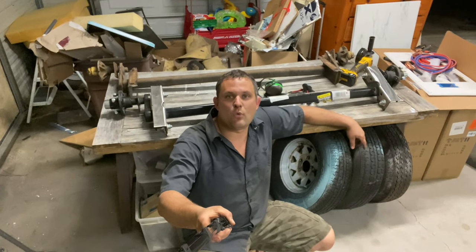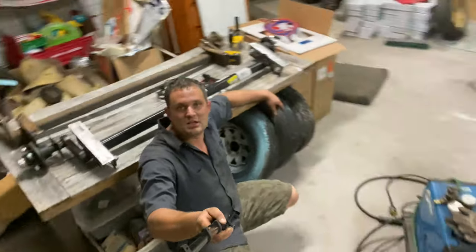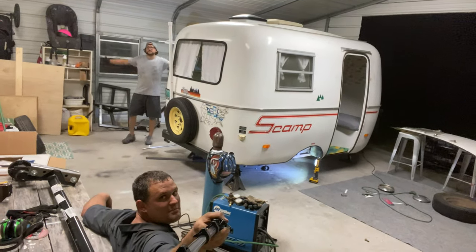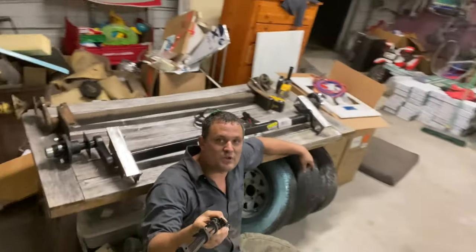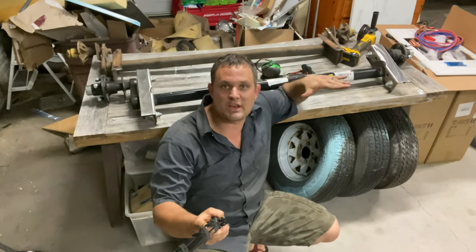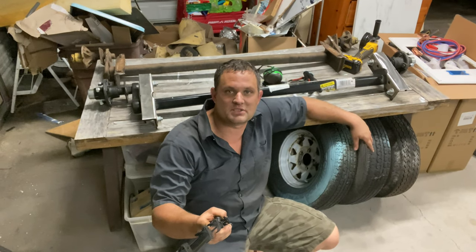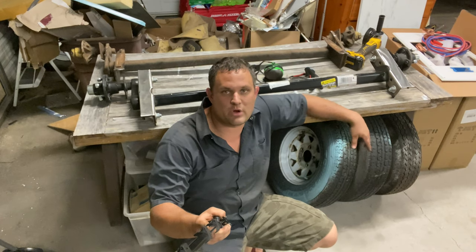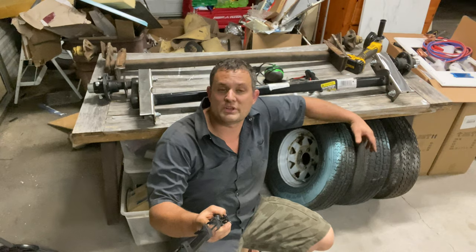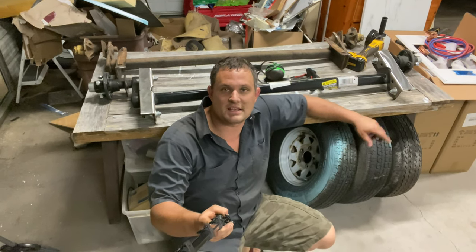Alright guys, that is all for the Barefoot Garage installment of Scamp Axle tonight. You can see we've got the Scamp prepped — there's Mr. Retro-Renos himself in the background. We are going to leave you guys off here with the frame clean, the axle clean, and ready to go back in. Come back next week and see part two of the Scamp Axle Install. As always, drop us a comment, let us know what you're working on in your Scamp, and let us know if you want to get connected with Retro-Renos. You can always follow us between episodes at Barefoot Garage Jacks on Instagram. See you next time.